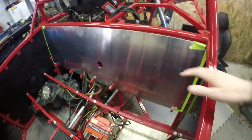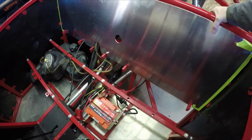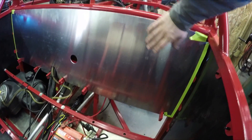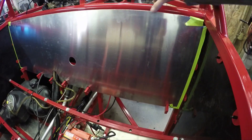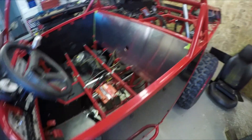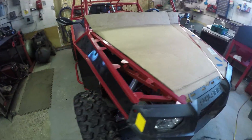I started working on this rear firewall. It's not secured yet, but I have everything cut out — just need to get that secured. I want to find someone that can do bead rolling, where they put some grooves or lines in it, just to give this a bit more strength so it doesn't wobble and vibrate too much. I ran out of plastic and I'm just waiting for some more to come in.